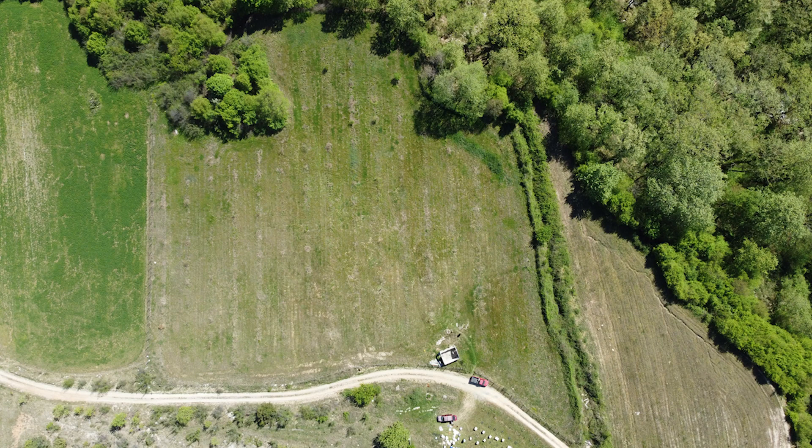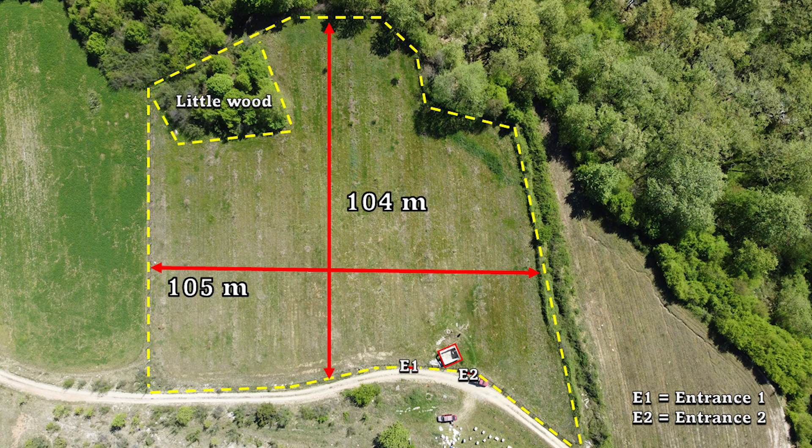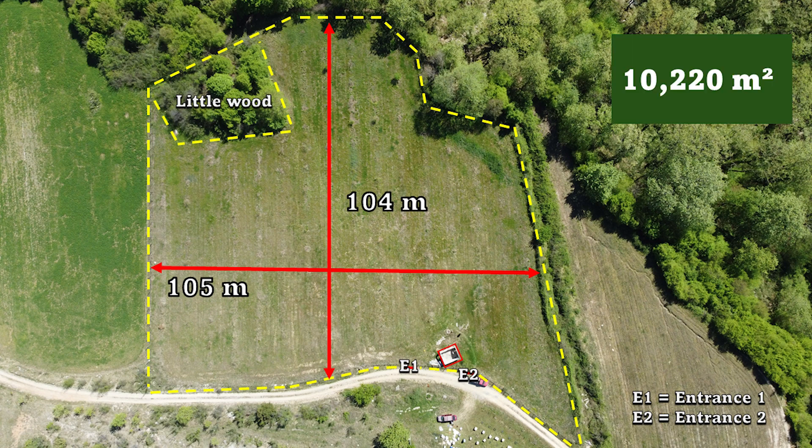This is a bird's eye view of our field. Here I've highlighted the border and the little woodland at the end. It's not a uniform shape but it's approximately 104 by 105 meters, but using actual measurements we can calculate the field is approximately 10,000 square meters.